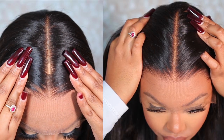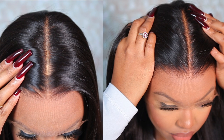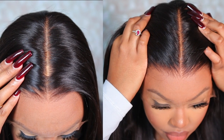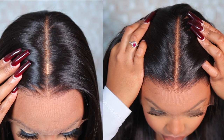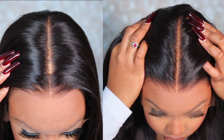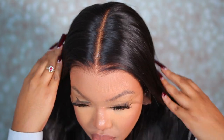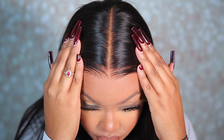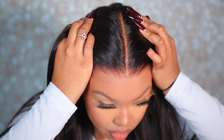Now that the tape is in place, the grids on my lace are well hidden and it just makes my wig look a lot more natural. It definitely gives a more natural scalp result instead of having to resort to using foundation or doing a fake scalp. The True Scalp Tape is definitely a game changer — I love how much more natural your wig appears with it compared to other methods.